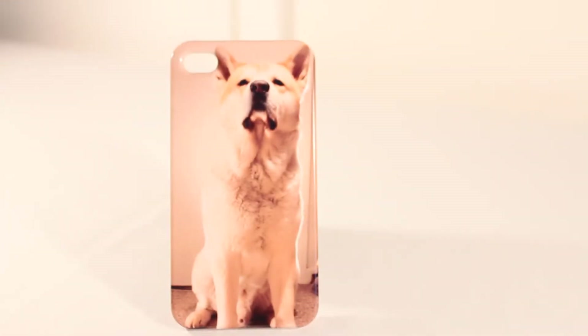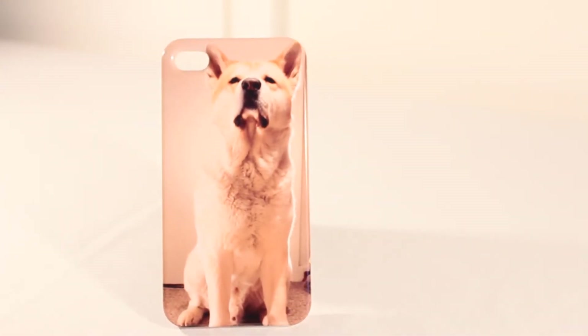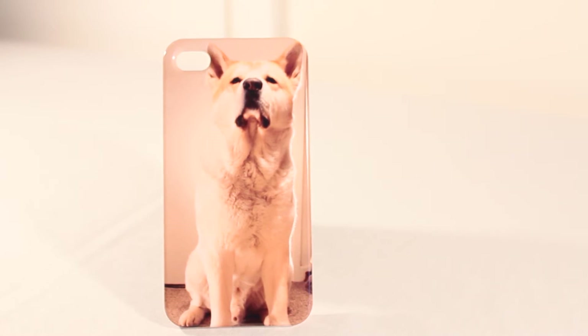What's up guys and welcome to TechKnowledgeTV. Today I'm going to be bringing you my full review of the case that I got from GetInCased.com — I will leave a link down below in the description. Basically they make cases for iPhones and other phones as well.